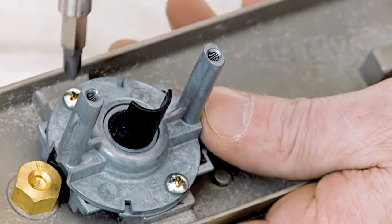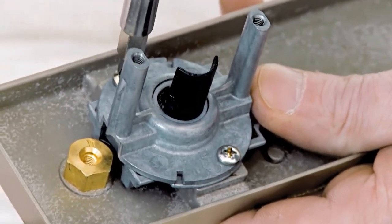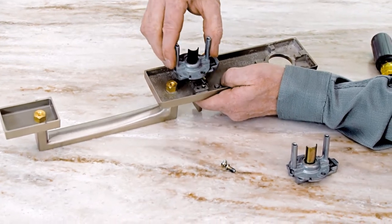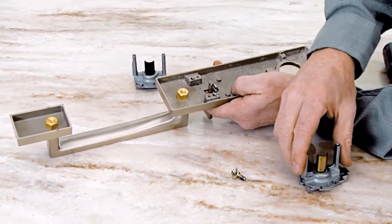First, remove the screws and uninstall the chassis. Then replace with the new chassis and refasten.